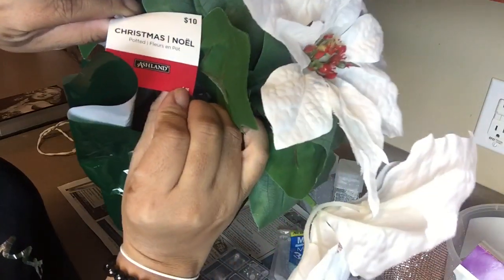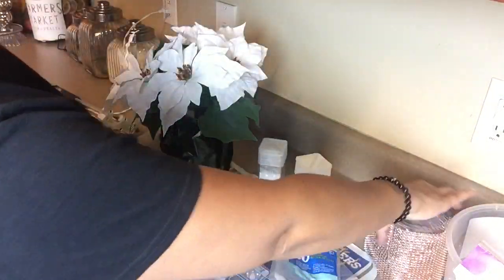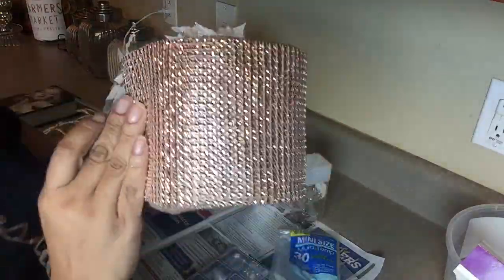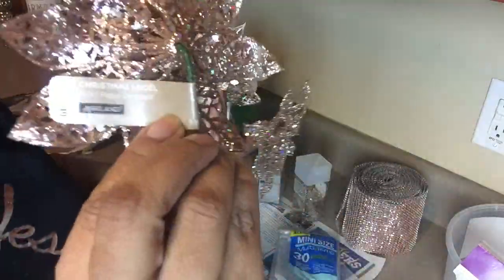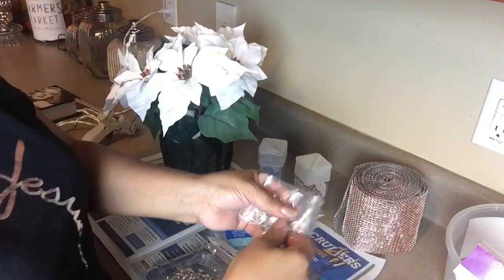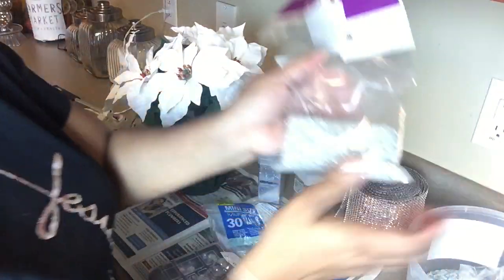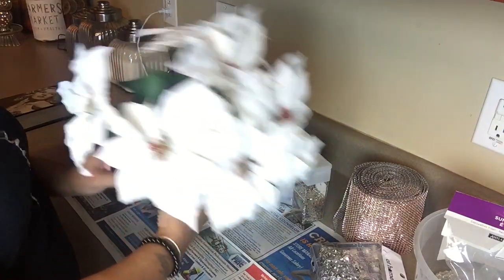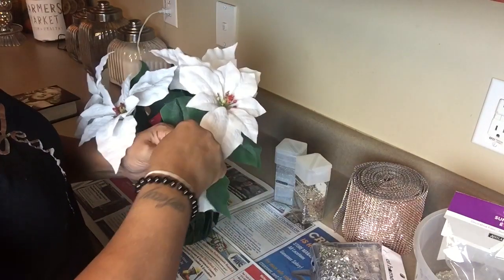Hello, welcome back to the channel. This is DIY one of our six days of Christmas DIYs. We're going to take this poinsettia from Michaels craft store — I got it on sale for five dollars, half off — and I'm going to use this Recollections glitter in silver and champagne, a rose gold bling wrap from Totally Dazzle, rose gold poinsettias from Michaels, embellishments from Totally Dazzle, and crushed glass from Michaels. All those things will be listed in the description box.